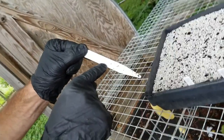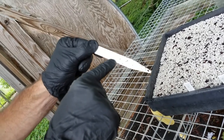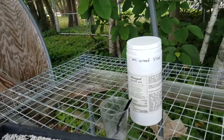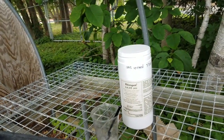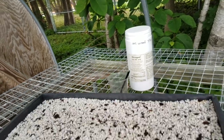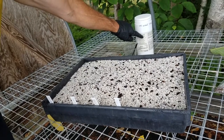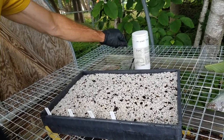In this case, we're using 8000 parts per million IBA — indole-butyric acid. That's an auxin, a plant hormone associated with rooting. For these magnolias that are late softwood and greenwood cuttings, they typically need higher concentrations of indole-butyric acid or auxin — that's 8000 parts per million we're using.